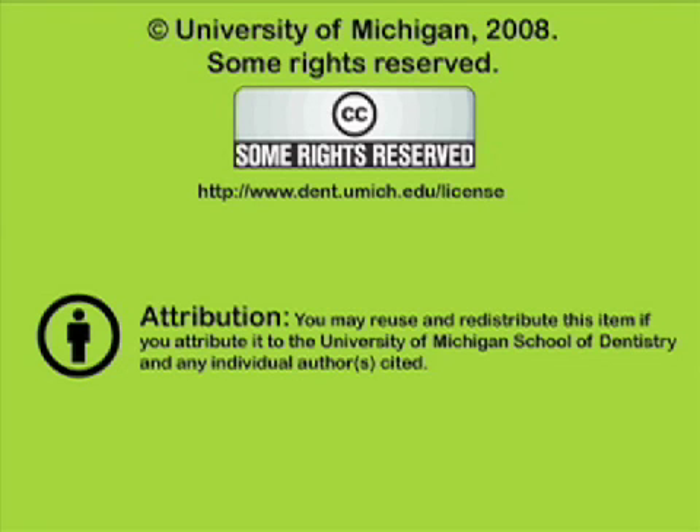You've been listening to a presentation from the University of Michigan School of Dentistry, which is dedicated to supporting open learning and open educational resources. This recording is licensed under the Creative Commons — it may be reused and redistributed for nonprofit use. Please attribute materials to the University of Michigan School of Dentistry and redistribute under this same license. For more information, visit www.dent.umich.edu/license.